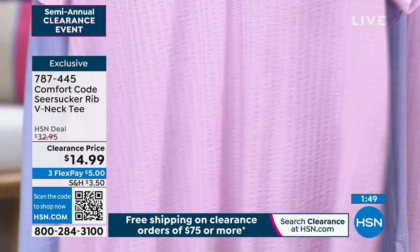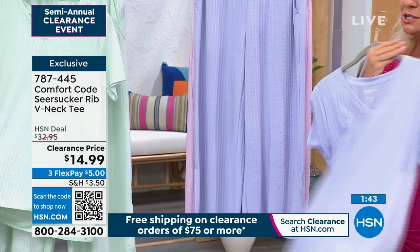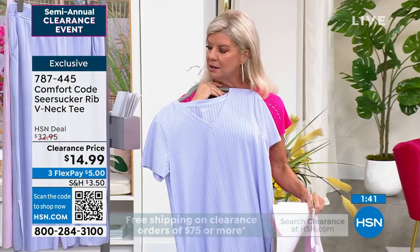It's $14.99. That's a sweet lilac. We have your same color in - all of these are such beautiful shades. They are beautiful. Periwinkle.